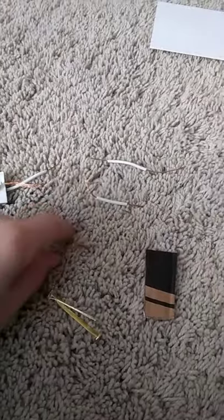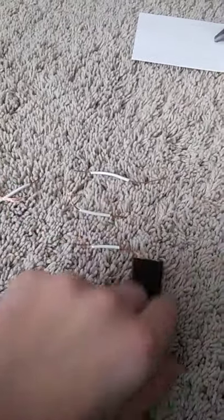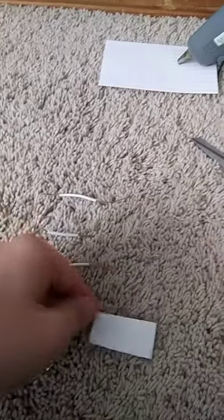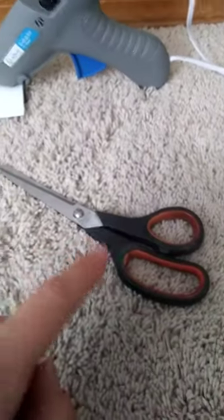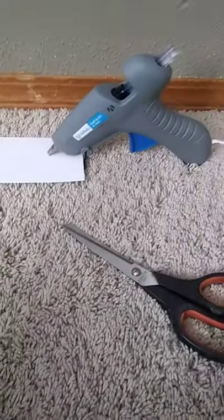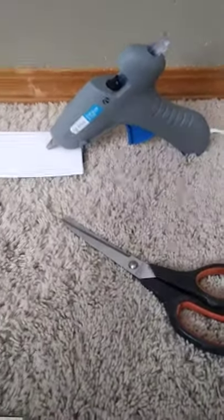You will need two pins, three pieces of wire, and one little piece of cardboard. Then some scissors and of course a glue gun. You can use any type of glue you want, but that's what I'm using for today.